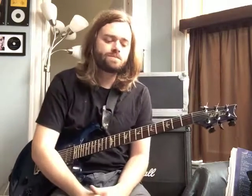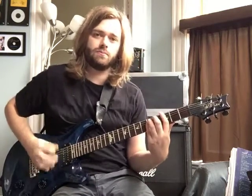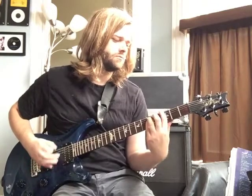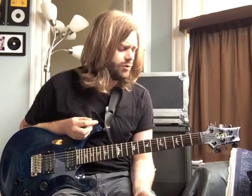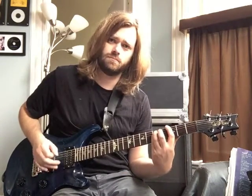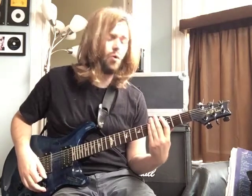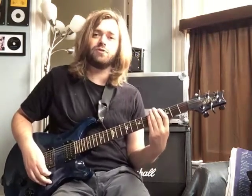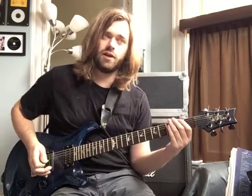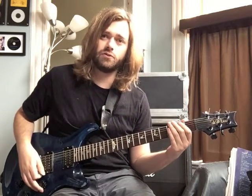So that's the main riff. We're going to do that four times and then the second riff comes in. It's just a one bar thing that repeats. What we're going to do is a G5 power chord, two strums in quarter notes, and then we're going to do some palm muted eighth notes — that's E, F, and then two F sharp notes.